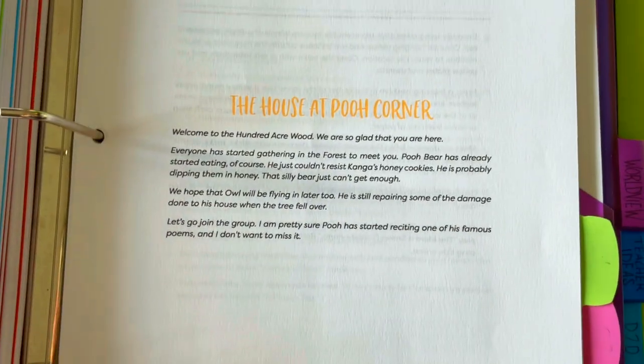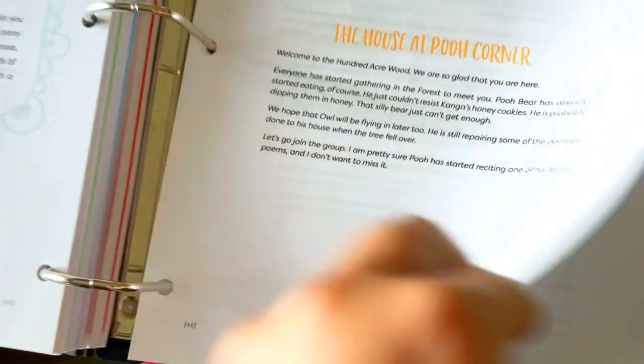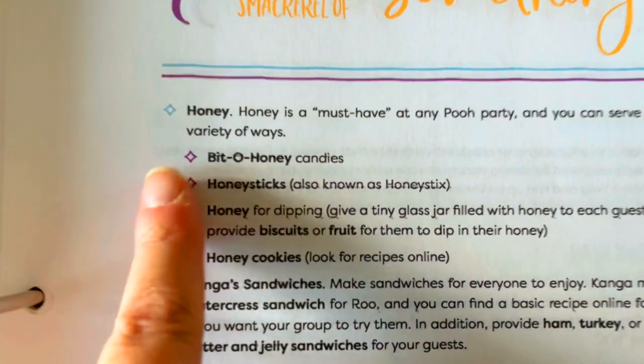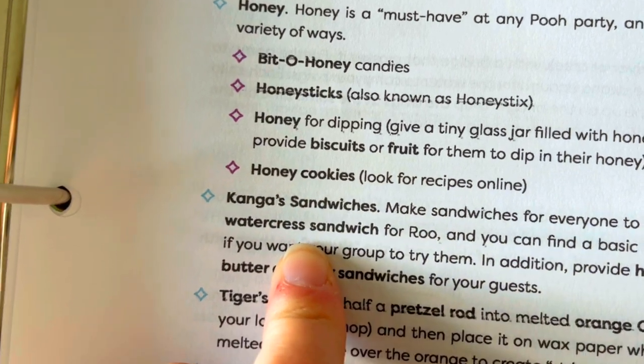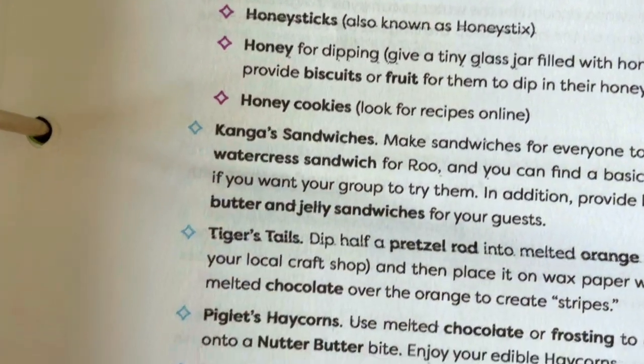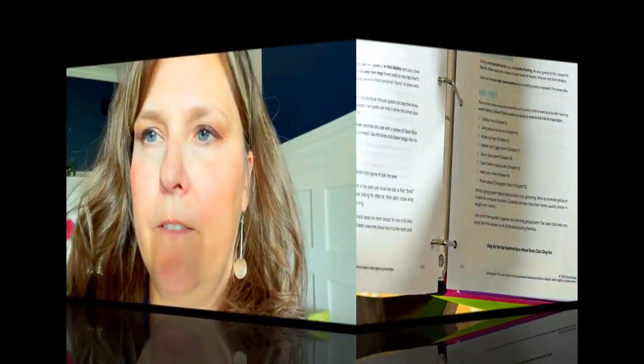These guides — Arrow guides, Dart guides, all the guides — suggest parties when you finish the book. There are book party ideas inside; for The House at Pooh Corner you could have honey sticks, kangaroo sandwiches, tiger tails. So if you wanted to host a little book club party, ideas are already in here. Julie Bogart comes out with about 10 guides every single year for every different age level and has been at this for a long time.